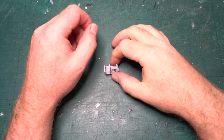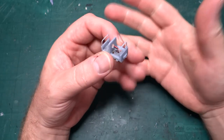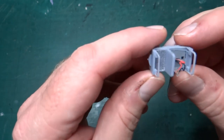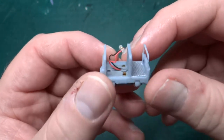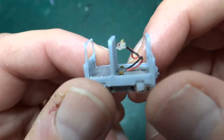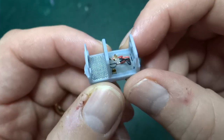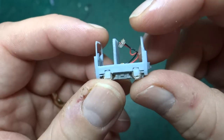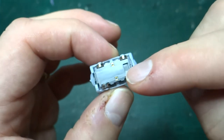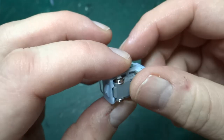Hi, welcome back to the channel. In this video we're going to have another look at progress on building this tiny 009 gauge model of a G series simplex locomotive. If you remember from the last video in this series, this is where we got to — essentially a 3D printed body using a Kato bogey from a Portram model.